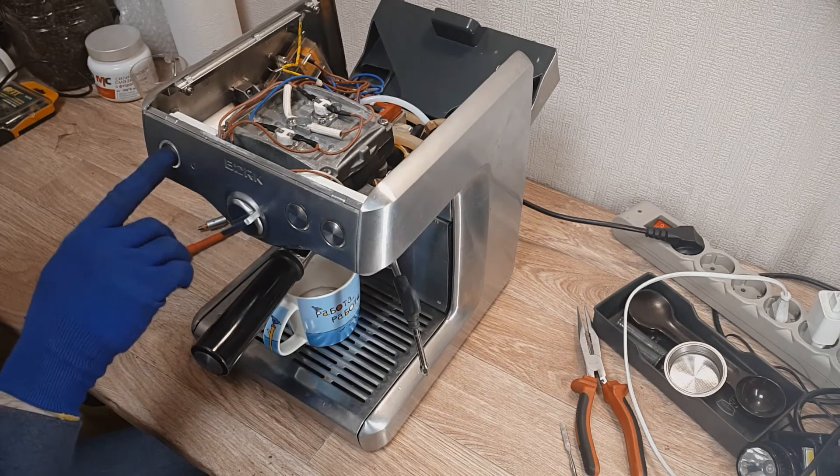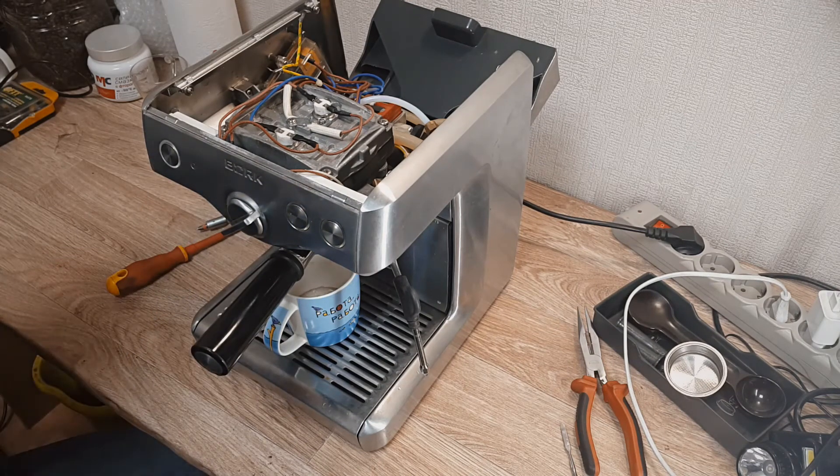But if you turn off the coffee machine, then turn the selector to the right side, and after this turn it on again, as you can see everything is working. Water goes out through the porta filter and you can get a whole cup of coffee.